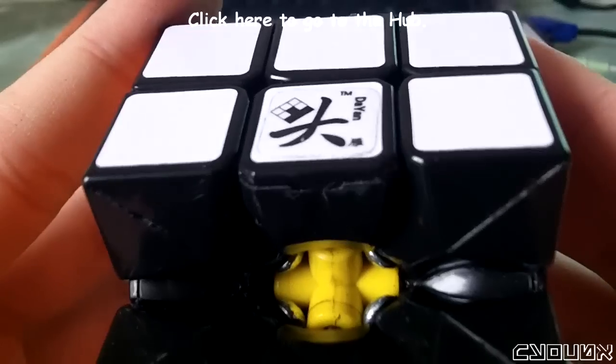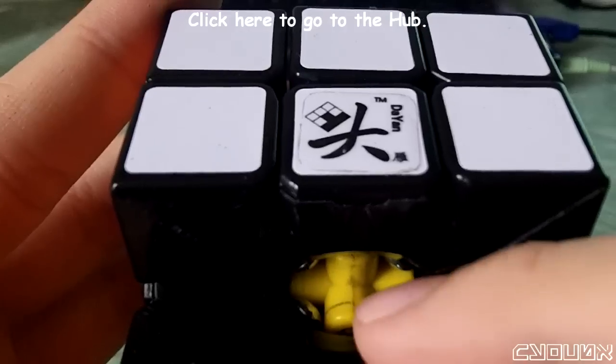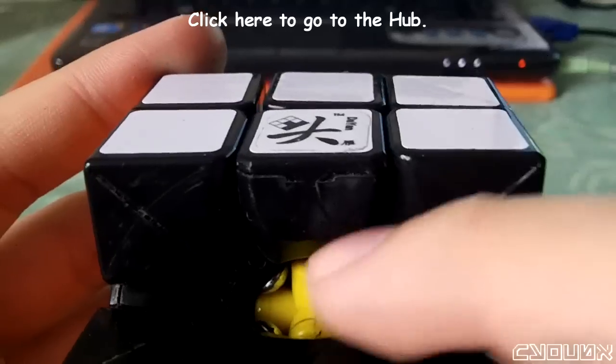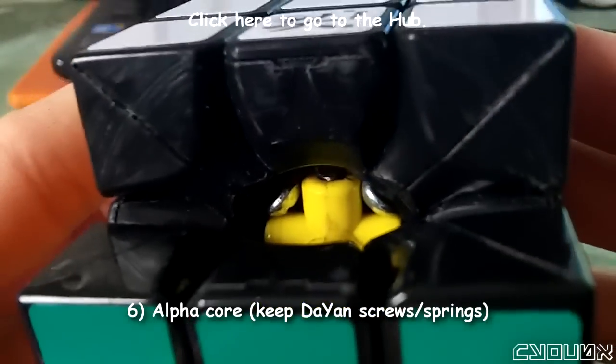So if you look at the core, you'll see black lines near the center pieces — you can see one right there. This is because the screws are touching it. So I did swap this core out. This is an alpha core.